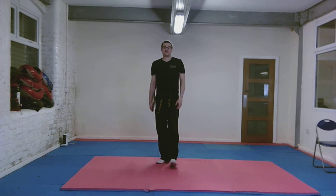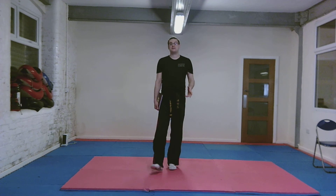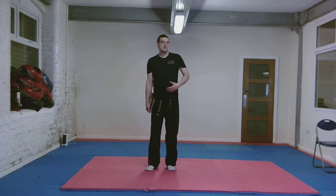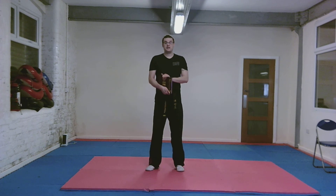Another really great simple stretch to do to help with hip flexibility when you're at home. Great to do when you're watching TV, playing on the Playstation, or reading a book.